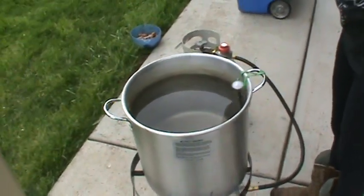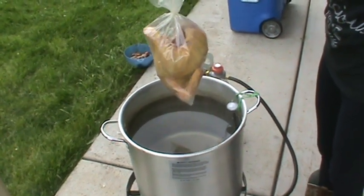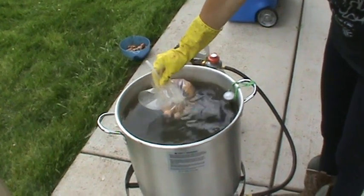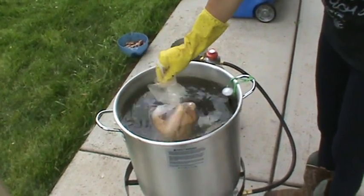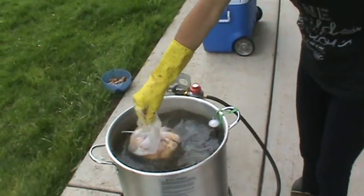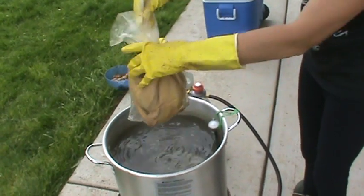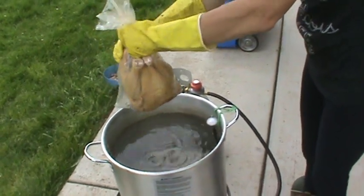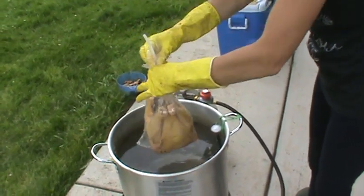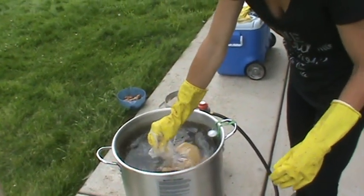Then you want your water. These big crab pots work really well. You want your water between 170 and 190 degrees — 195 is okay. You're going to dip it for about five to seven seconds, squeezing out the water as you lift it up. You just don't want to get water inside or you're gonna get freezer burn. My water is only at 170, so it takes a little bit longer than if it were at 190.